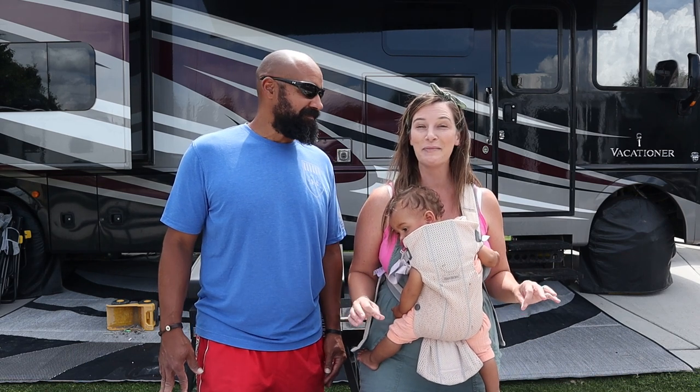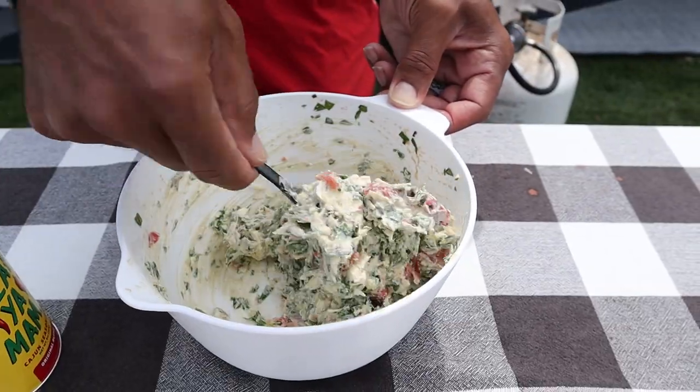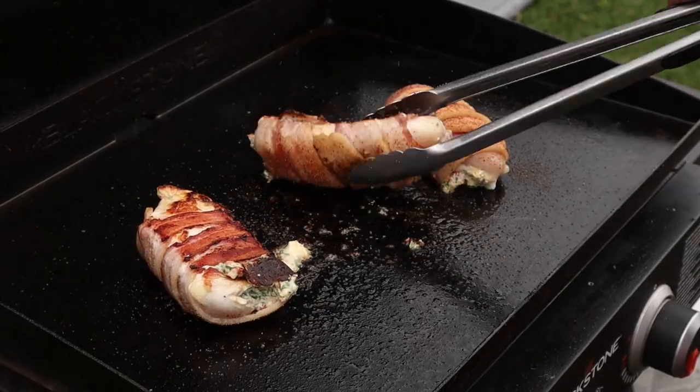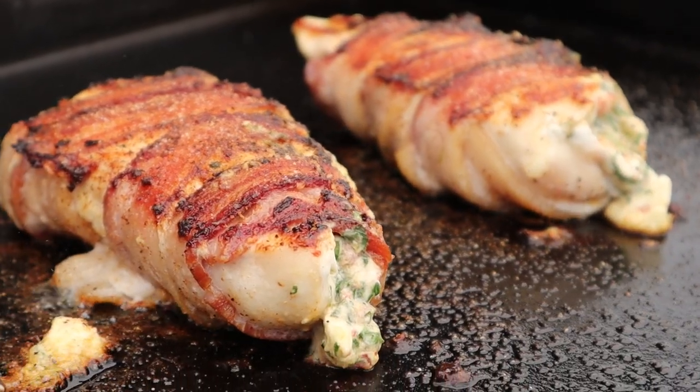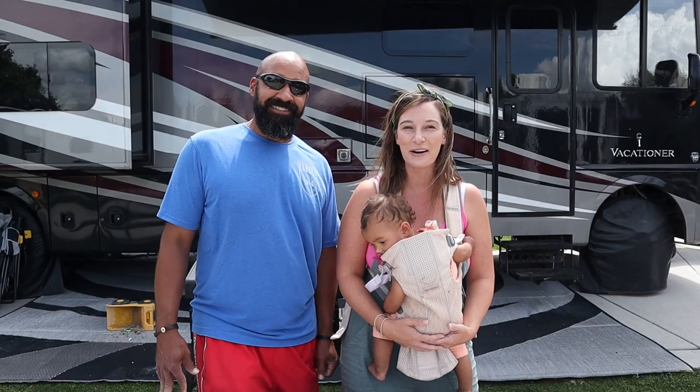We thought we were in the clear today, but we're getting some dark clouds again. So hopefully we may get through this griddle. Thankfully, the meal today is very easy to assemble and put together, but I'm thinking it's going to be super tasty. Today we are making bacon wrapped stuffed chicken breasts. So let's go fire up the Blackstone.